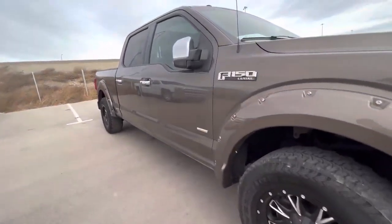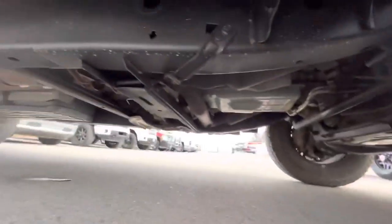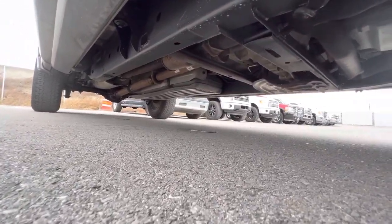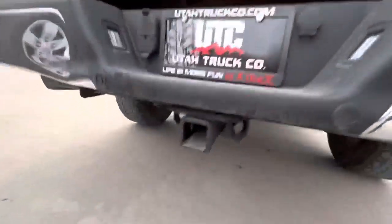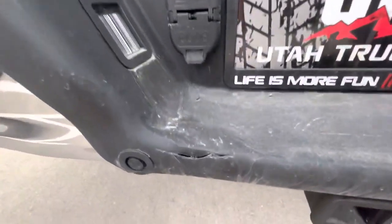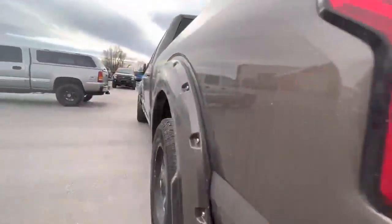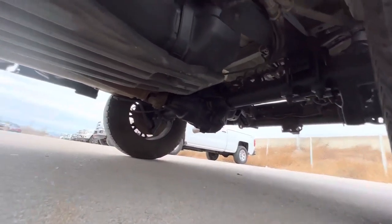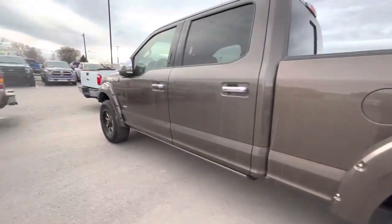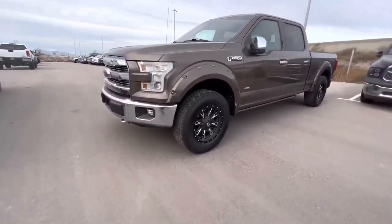And then let's take a look at the underside. One thing I'm noticing is that little guy there in the back. If there's anything I missed, please let me know — I'm more than happy to run out here and get another picture or video for you.